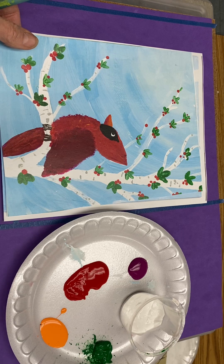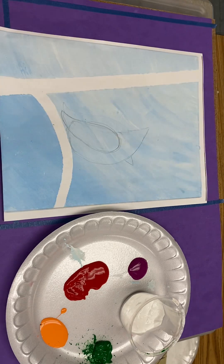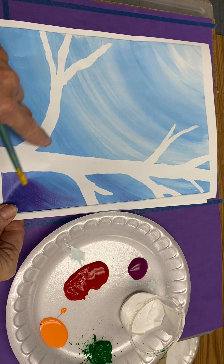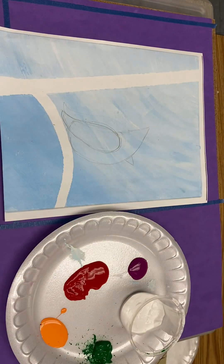Today we'll be painting a cardinal sitting on a branch. Your canvas or paper will look like this, with one branch coming out for your bird to sit on. It may look like something like this, but both will have one branch coming out.